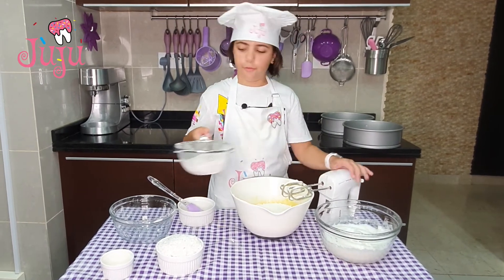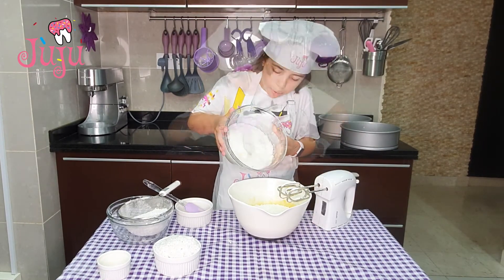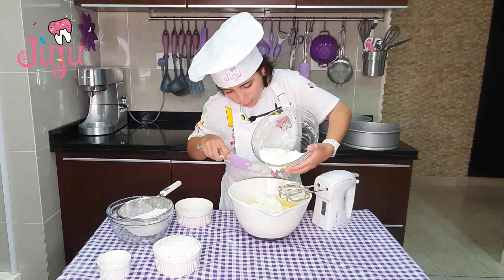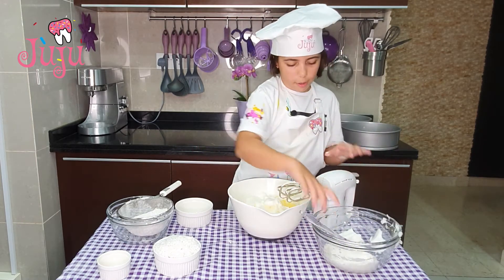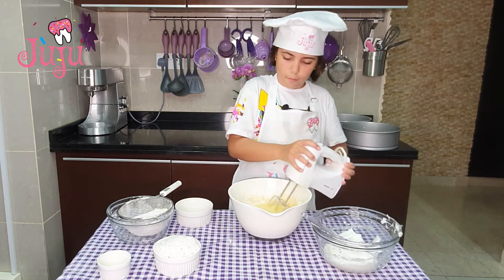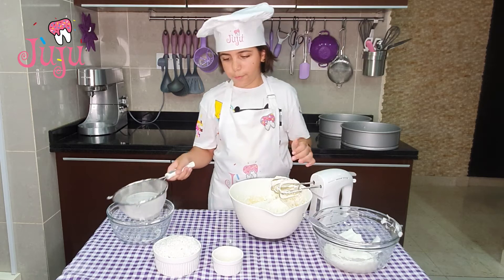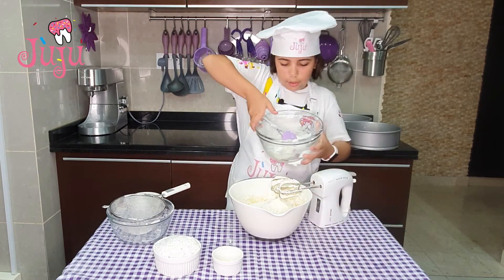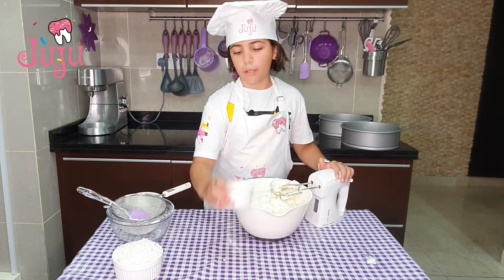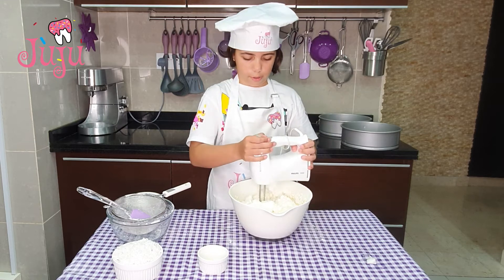I've added half of the flour, putting it back in the bowl, and adding half of the egg white — that's about half of it. I give it a quick mix, then add the rest of the flour, then the rest of the egg white. Before I finish mixing, I'm going to add just a drop of lemon juice and give it a quick mix.